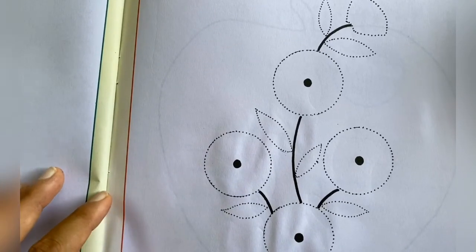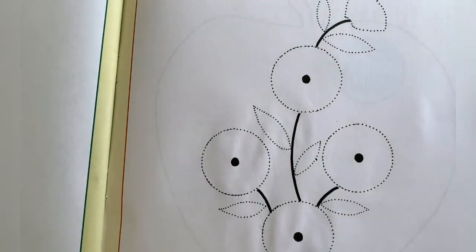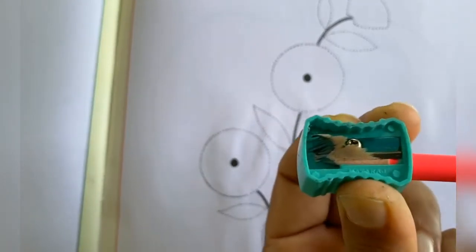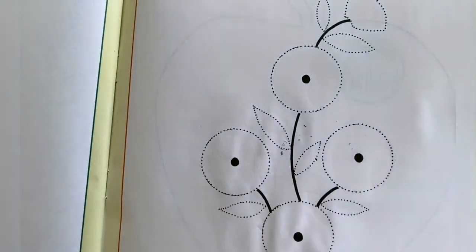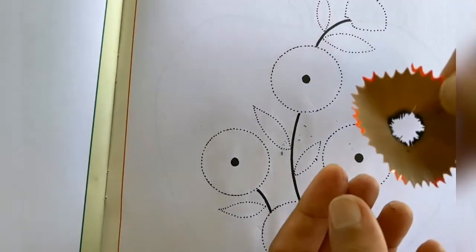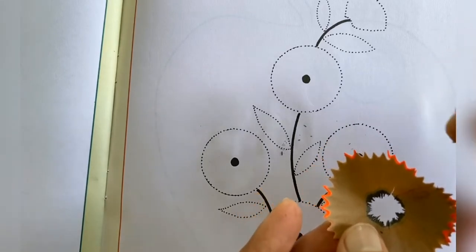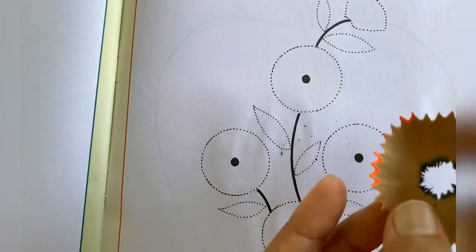You will have to take some pencil shavings and make the design. Now, how will you take the pencil shavings? You don't have to waste your pencil. Whenever you are sharpening your pencil, you will collect the shavings like this. You will have to collect the pencil shavings in one box.